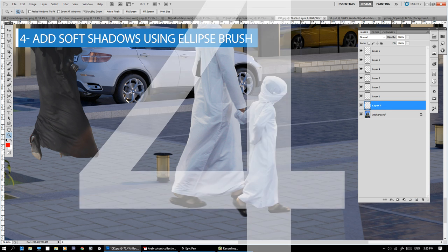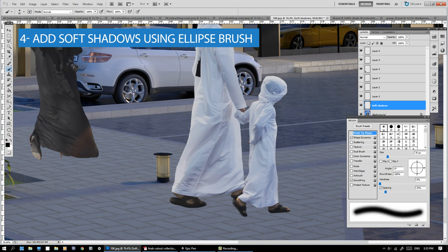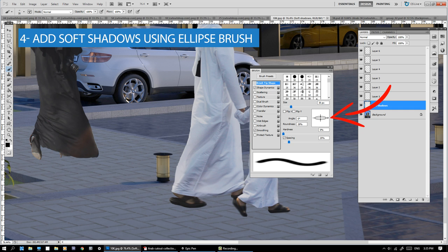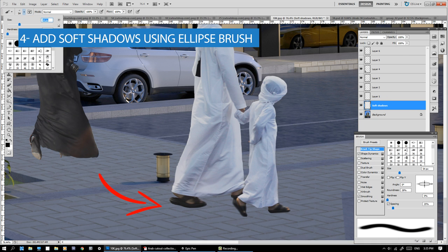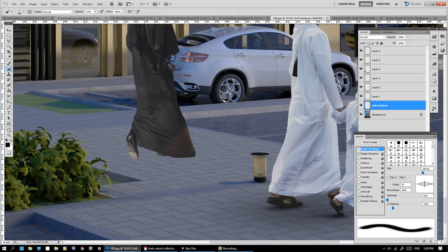Number 4: Add Soft Shadows. Use a 10% opacity black brush. Change it to the ellipse shape and paint shadows on a layer below the figure. This is crucial to make it look like the figure is standing on the ground. A hard shadow is optional according to your scene.